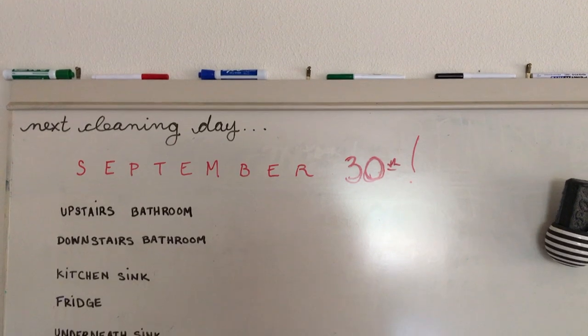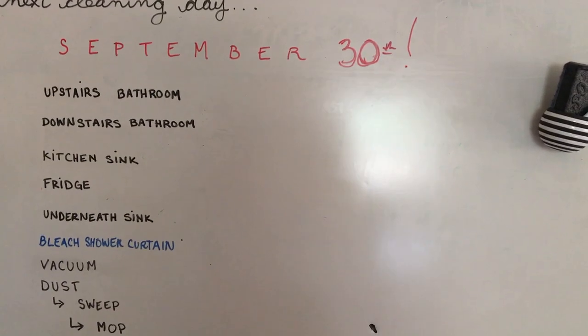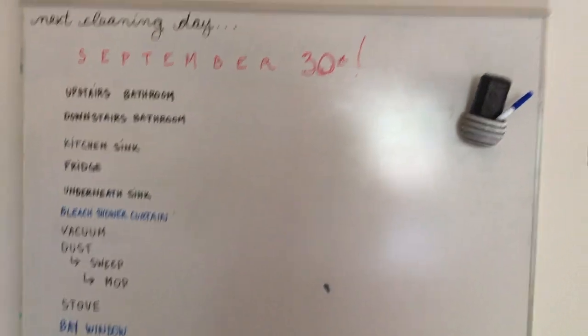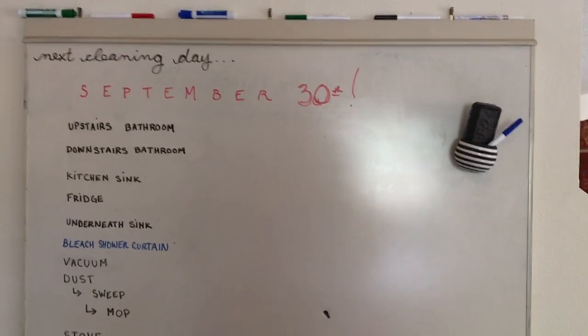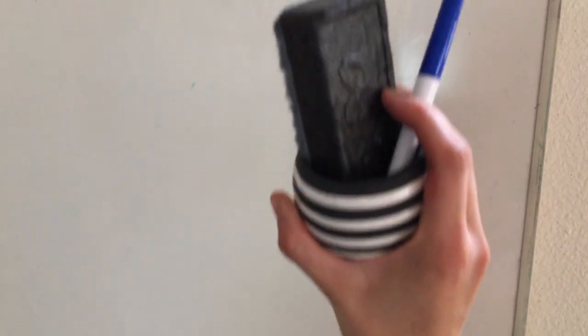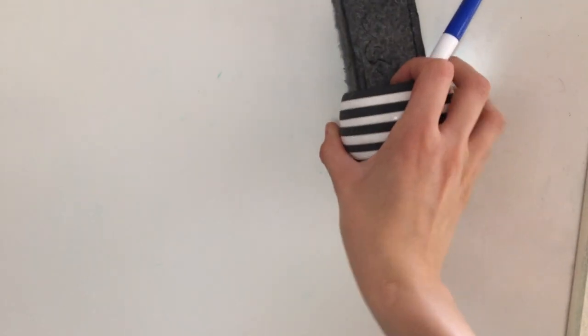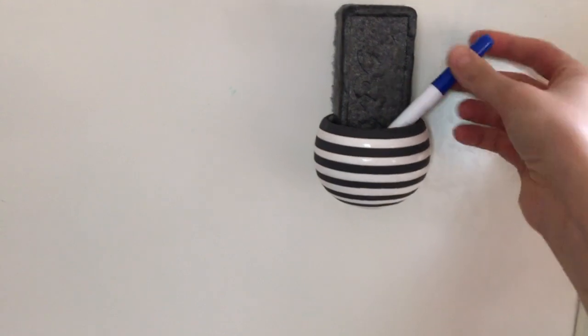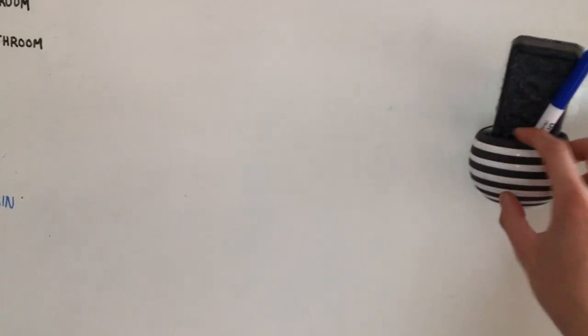This is our chore chart — not really a chore chart, because all of us are clean and tidy up after ourselves. It's basically a list of things to do once a month when we all get together and deep clean the house. This was a gift from my students — it's a magnet that came with succulents, but they died, and it turns out it's perfect for holding our whiteboard markers and eraser. I like it a lot better than a succulent anyway. Well, that was my kitchen — I really hope you enjoyed this video. Thank you for watching and I'll see you next time. Bye!